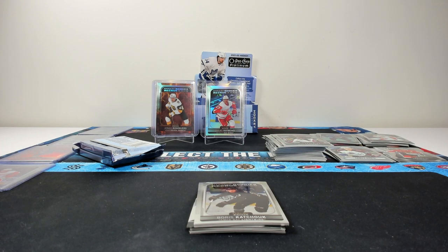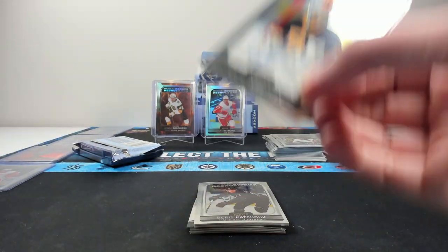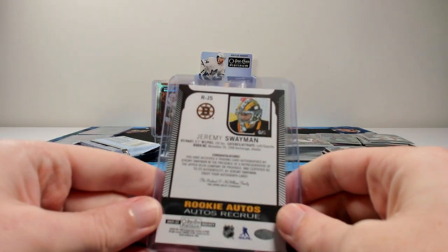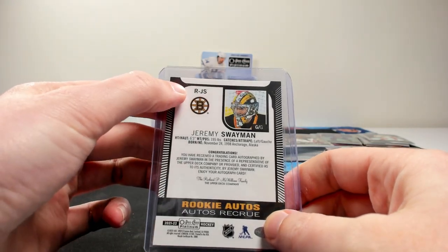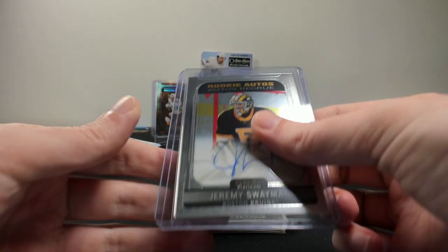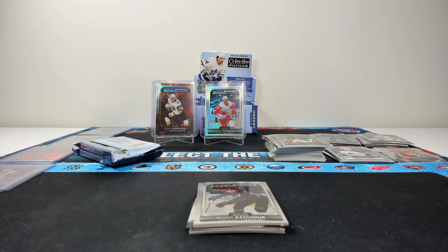One thing that is also important to note is that technically these aren't true rookies like in previous years, but people still value them as such. That's kind of weird because people just consider them a parallel, but Upper Deck made the extension of calling them an insert set this year. So just worth noting that they don't have the base number and they just have the RJS for the player. Rookie auto of Swayman — hey, we'll take that. It does fit into a top loader, it's just being stubborn.